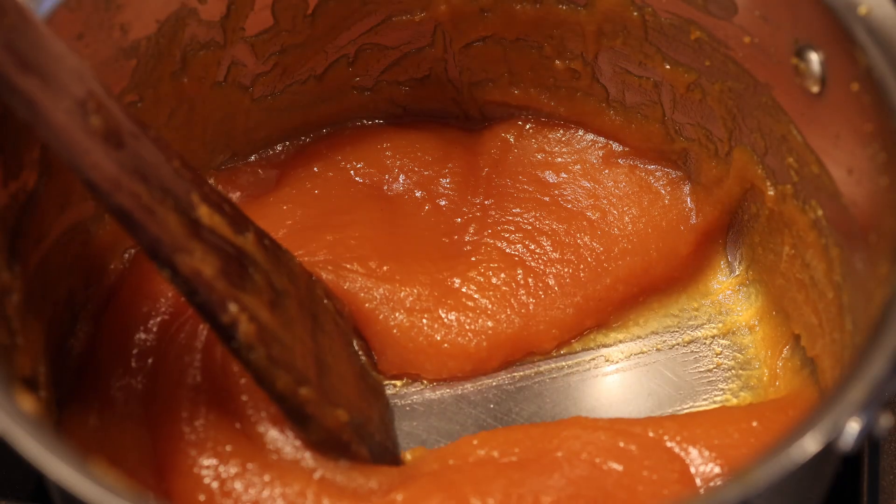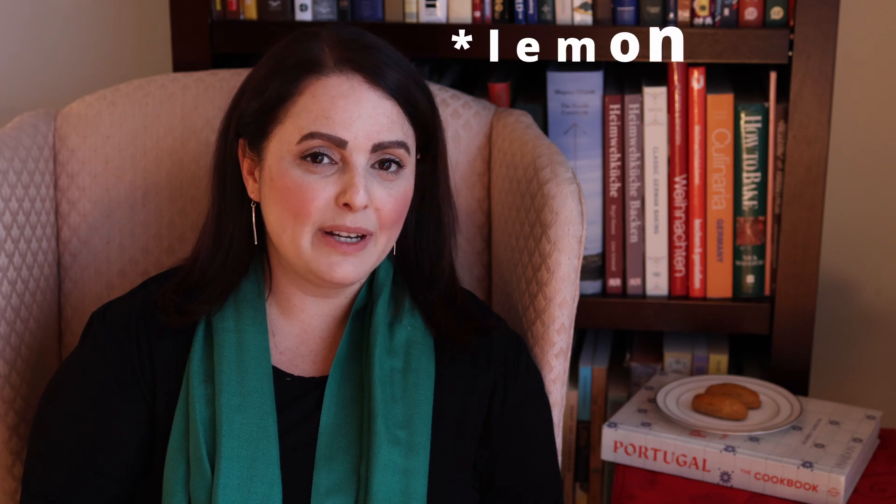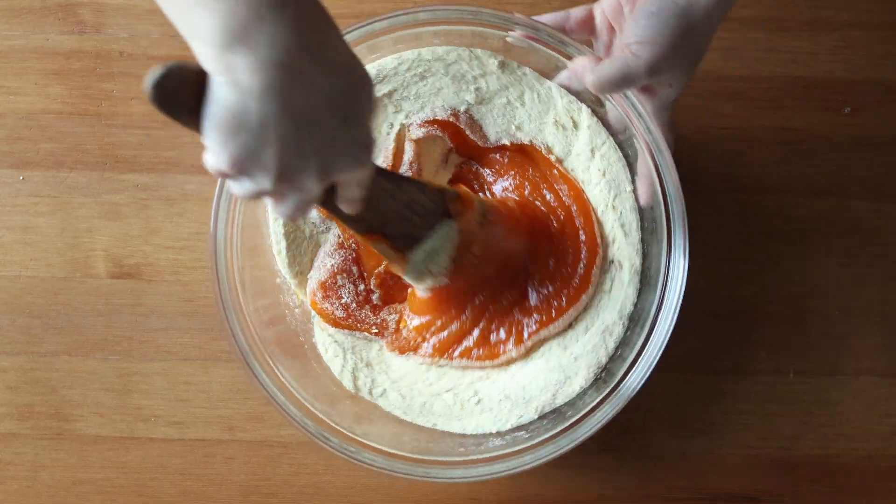Today's video is part of my 12 Cookies of Christmas series 2023, where I explore the Christmas cookies of 12 different European countries. In today's video I'm sharing with you a Portuguese Christmas cookie called Broje de Natal. These are a sweet potato cookie made with candied sweet potato, orange, cinnamon, and fennel, mixed with semolina and then baked. They're very interesting and unique, so join me today as I share with you the recipe.